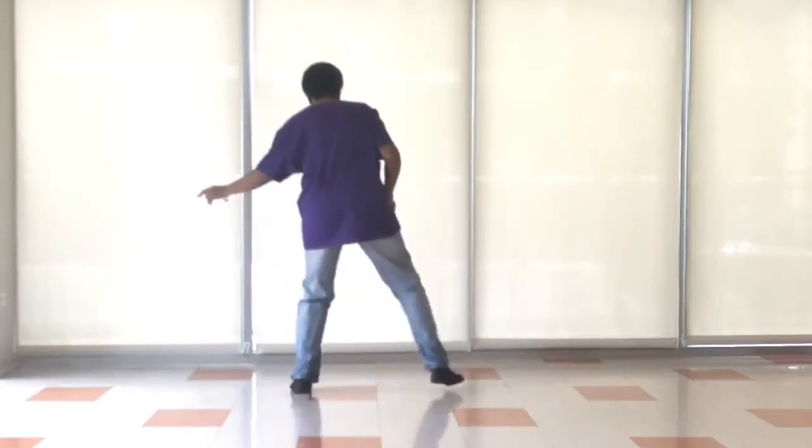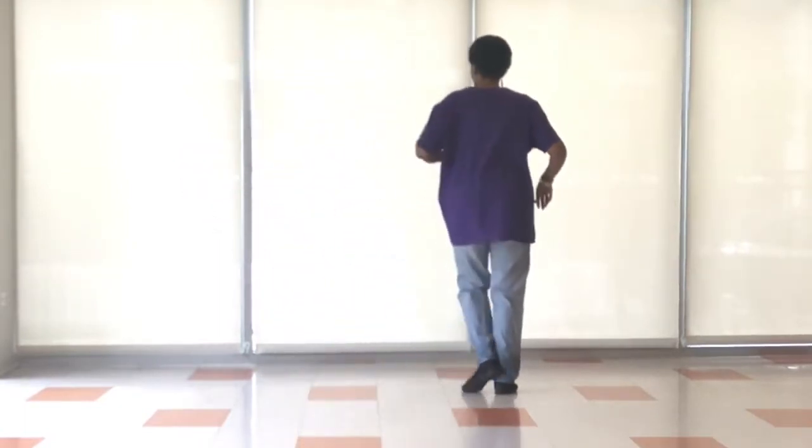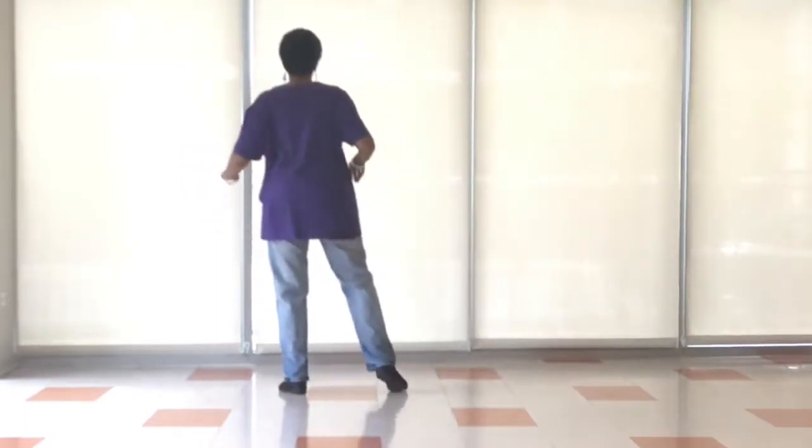Slide to the right. So we slide, in, out, in, slide, in, out, in.